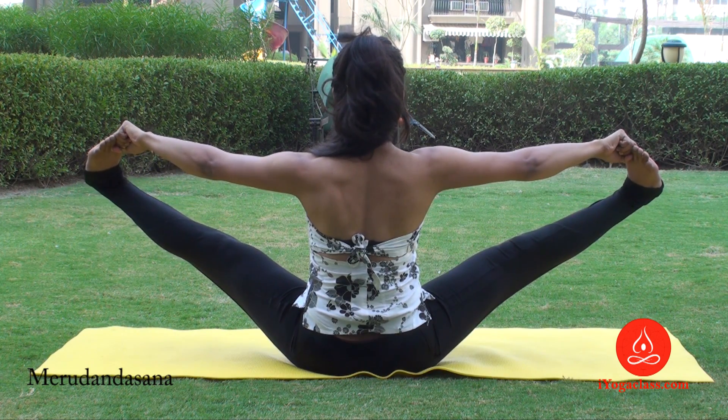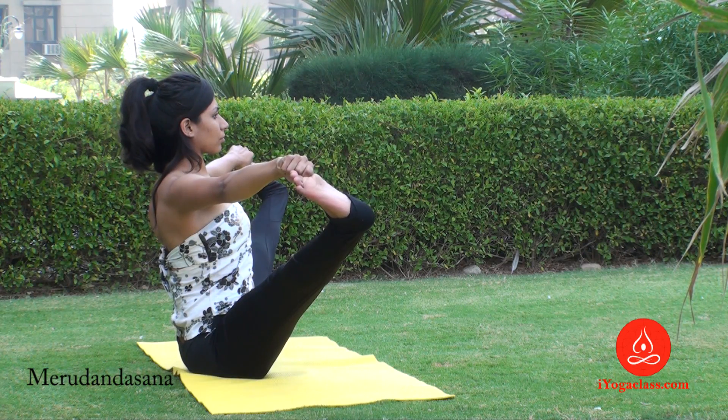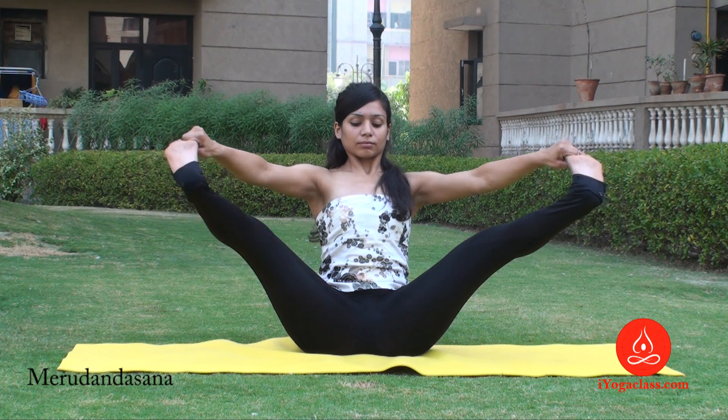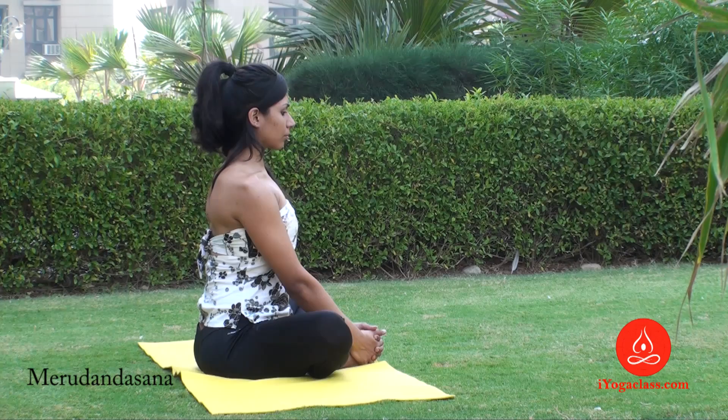Push your lower back forward, and to stay in the posture, you have to gaze at one point. Keep your back and neck straight, and to come back, slowly bring your legs down and relax.